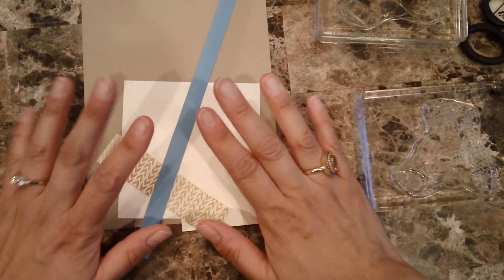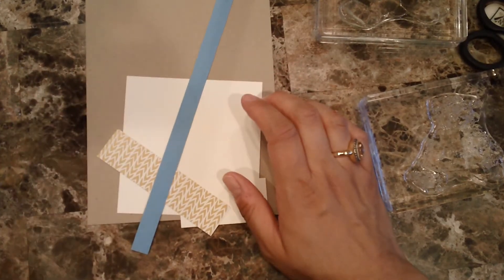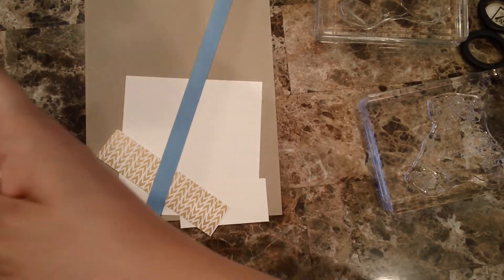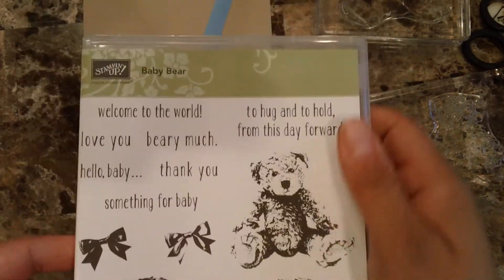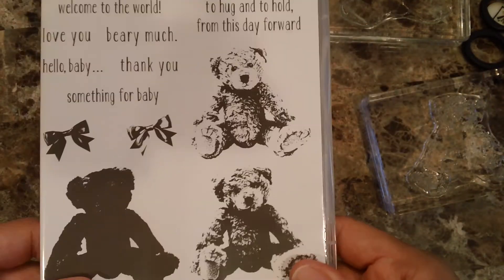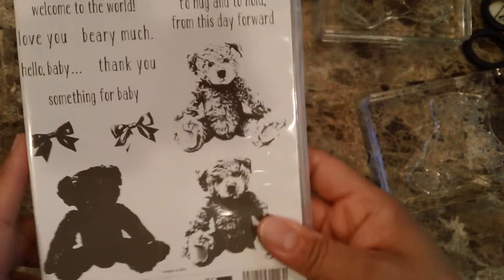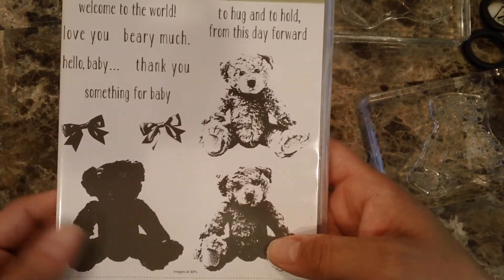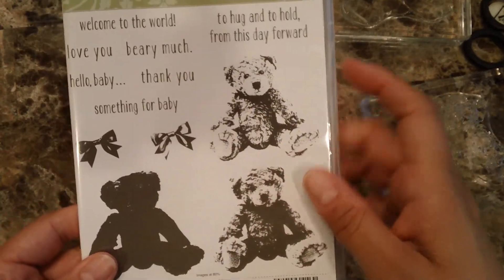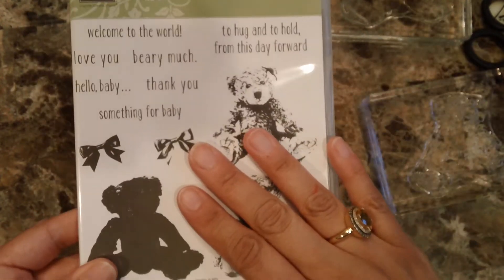Hello everyone, this is Alejandra Gomez and I'm filming another video of how to make a quick and easy card. This time I'm going to be featuring the baby bear stamp set. I know it's not a new one but I haven't really used it, and as you've heard me say in the past, I love bears. I'm also soon to be an aunt from my brother.